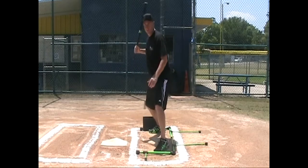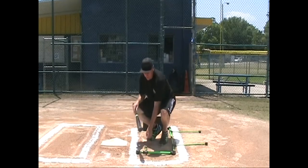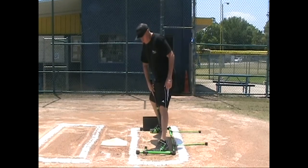The correct stride should be towards the pitcher. So what we use is the front foot guide bar. Simply lay it out to the appropriate position where a hitter will be striding so their heels are lined up.